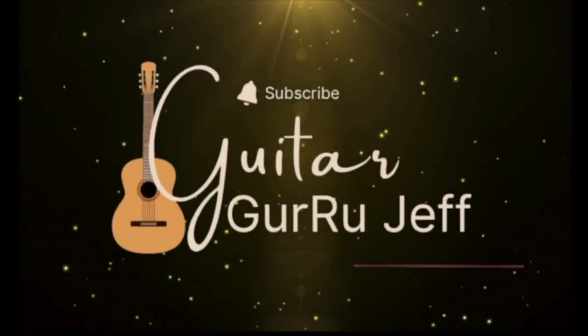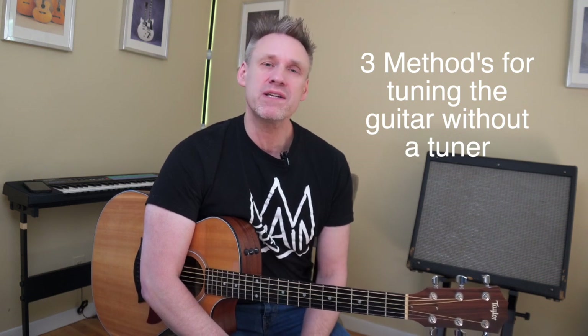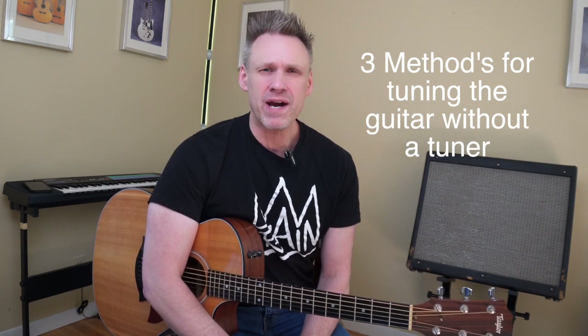You need to learn how to tune your guitar by ear. I have three quick and amazing ways of tuning your guitar without a guitar tuner, and it's arguably better for you in the long run. Hello everybody, Guitar Guru Jeff here, where my goal is to help you learn the guitar funner and faster and give you the lessons I wish I would have had at your playing level.